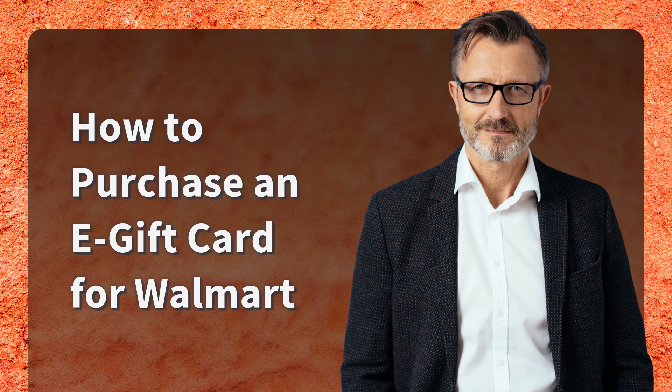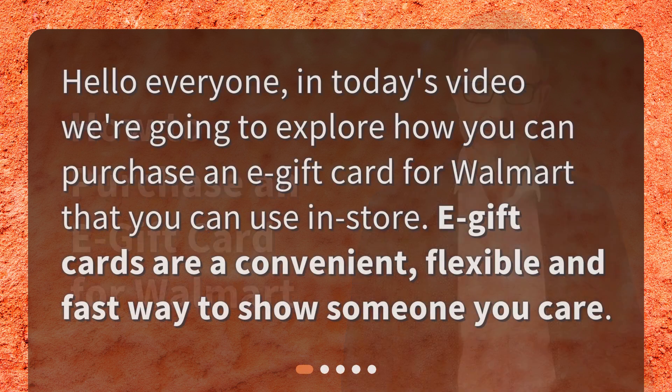Hello everyone! In today's video we're going to explore how you can purchase an e-gift card for Walmart that you can use in-store. E-gift cards are a convenient, flexible, and fast way to show someone you care.